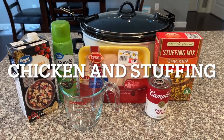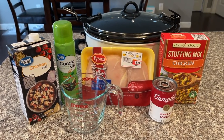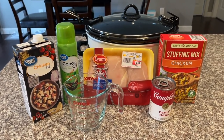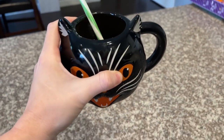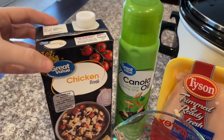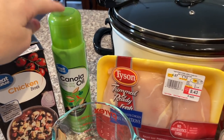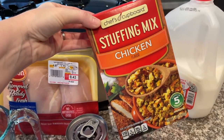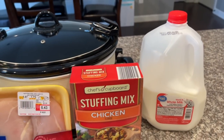Today I'm sharing my slow cooker chicken and stuffing. I think I've made this on my channel before, maybe last year, and I'm always changing up the ingredients to fit my family's needs. So many people have messaged me asking for this recipe! The only things you'll need are chicken broth, three chicken breasts, one can of cream of chicken, a stuffing mix — you can use chicken, cornbread, or turkey stuffing mix — and some milk. I always like to spray the crock pot so nothing sticks.